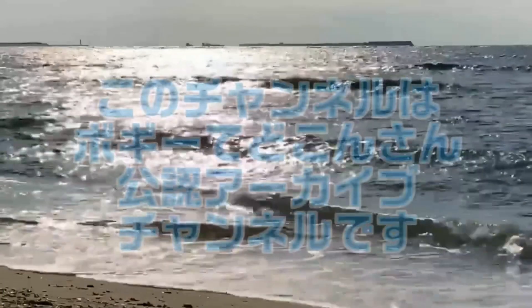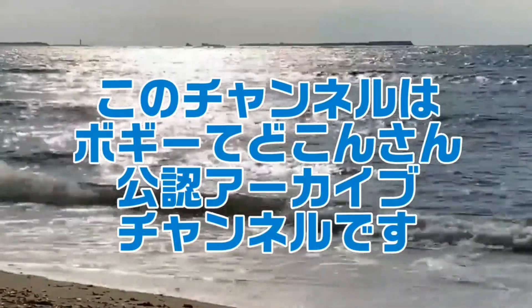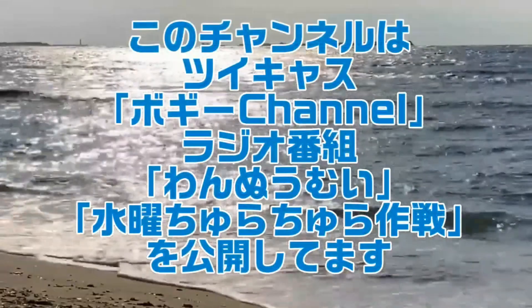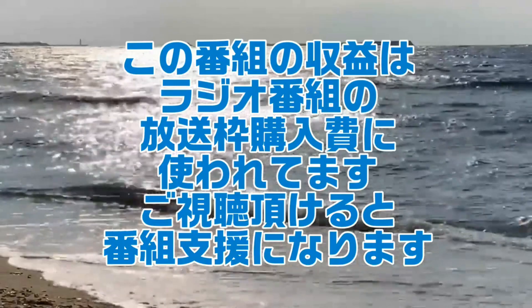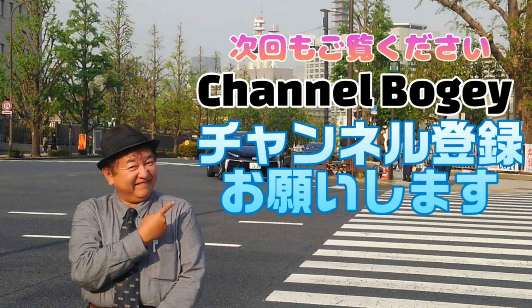明日は土曜日、台風の影響なければ通常通りまた放送させていただこうかと思っております。では皆様、明日また同じ時間にお会いしたいと思います。本日もご視聴、誠にありがとうございました。